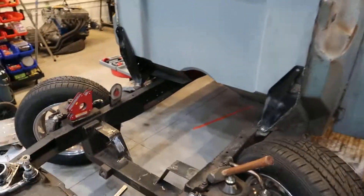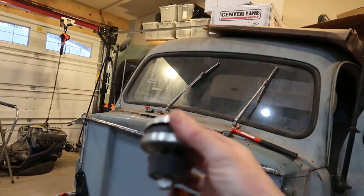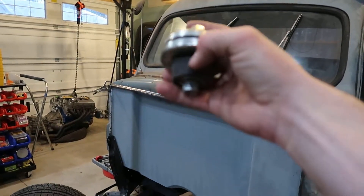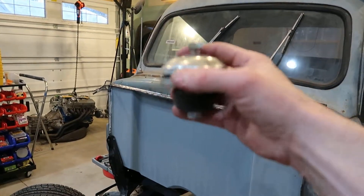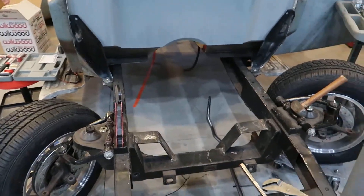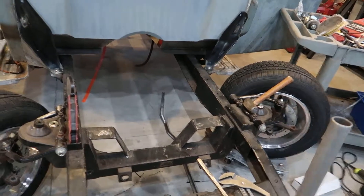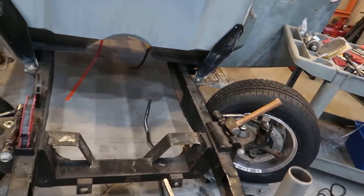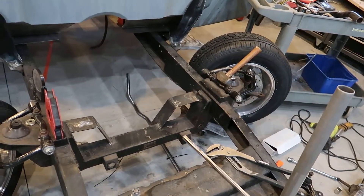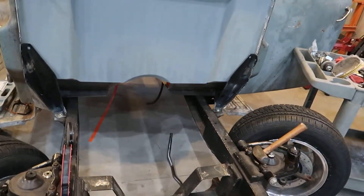These engine mounts are biscuit mounts — they're one inch tall. This bottom piece goes through the plate and the rubber bottom isolator goes on the bottom; this piece goes on the top. Speedway sells another set that are inch and a half tall, and if you want to raise it higher the C5 Corvette mounts make a stubby mount that's two inches, which would raise it another inch. Right now I'm going to try setting it at one inch and see if I need to shim it up.